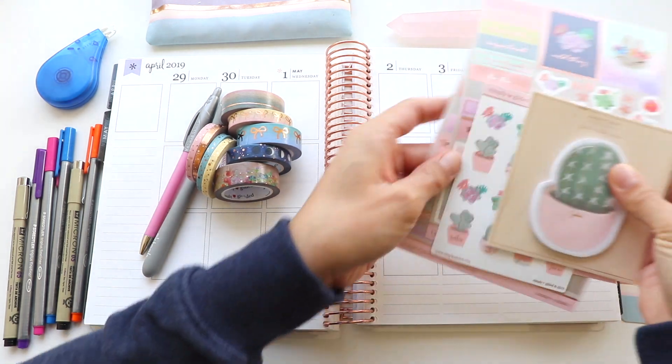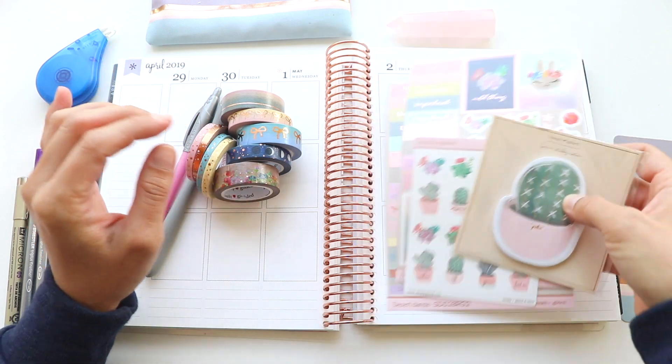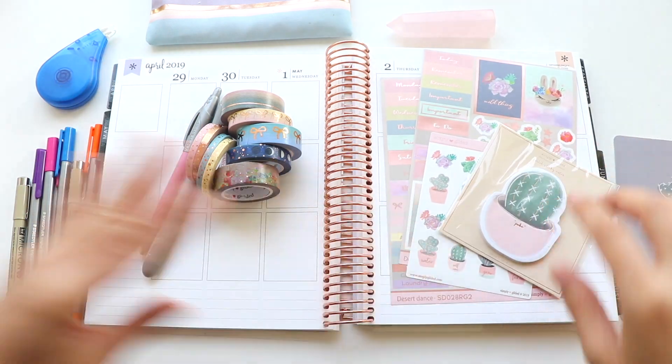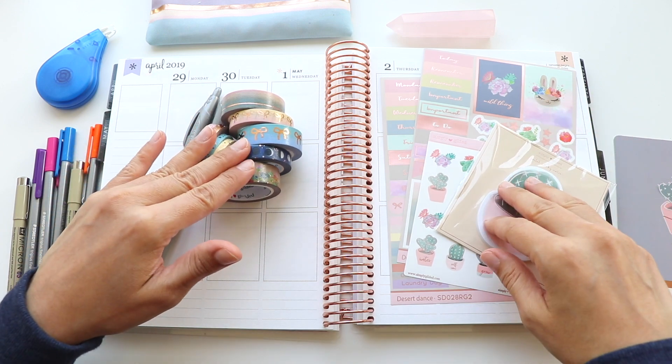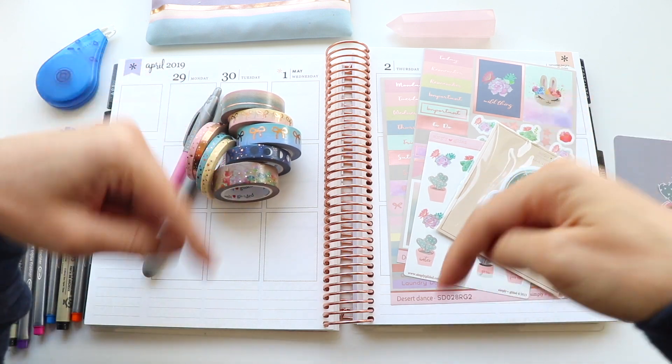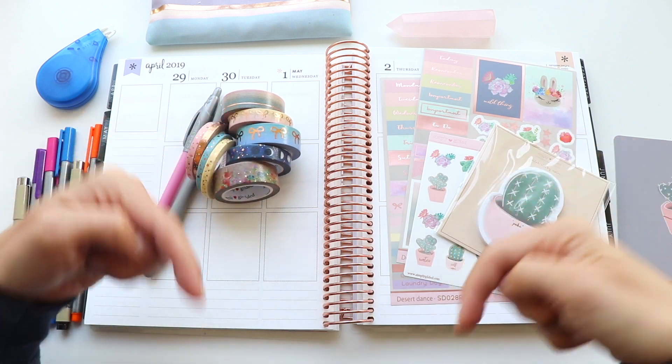In today's video I'm going to be using the Simply Gilded Desert Dance, which is the April subscription box. If you like this video do give it a thumbs up and I'll be linking all of the supplies in the description box below so you can check down there to see where I got this.